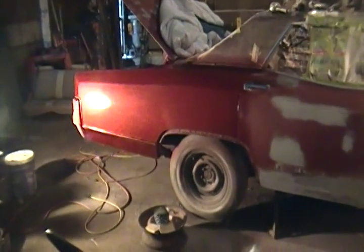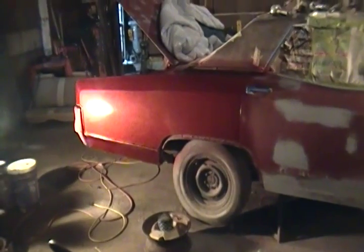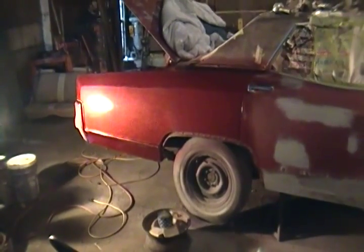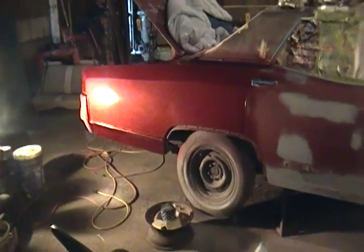It's lacquer, so I can do one panel at a time with no problems. It still has to be 600, 800, and 1,000 sanded with water sanding and buffed.